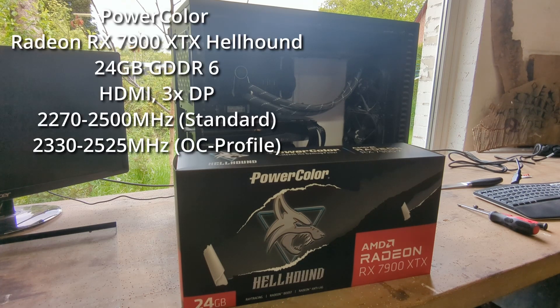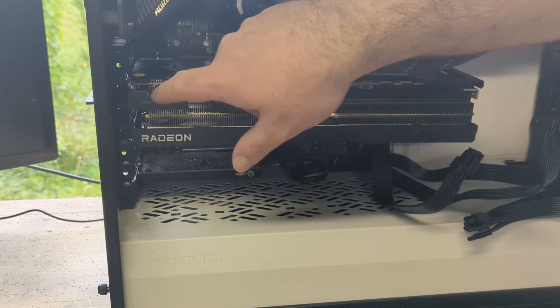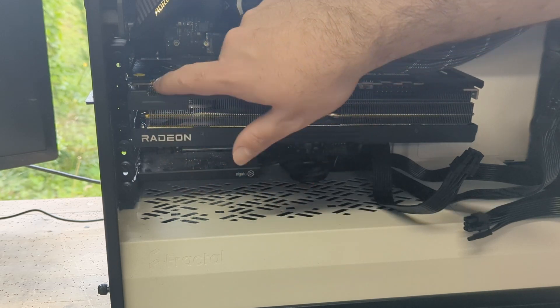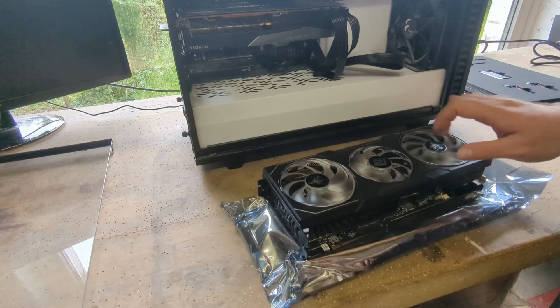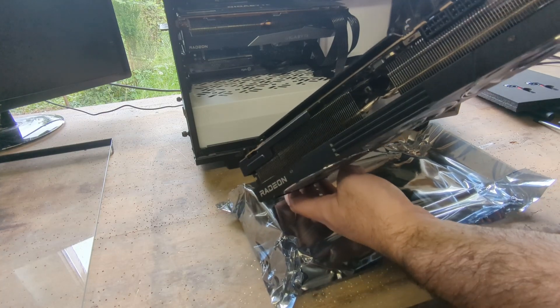The graphics card has 24 gigabyte GDDR6 memory on a 384-bit bus, which means about 20 gigabit per second transfer bandwidth. It has a boost up to 2500 MHz on the standard profile and 2525 MHz on the overclocking profile. You can switch between the overclocking profile and the standard profile via a hardware switch. It has three fans including a zero dB fan mode, meaning up to 60 degrees Celsius the fans will not be spinning.